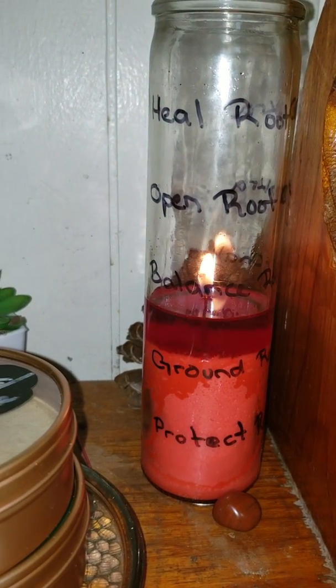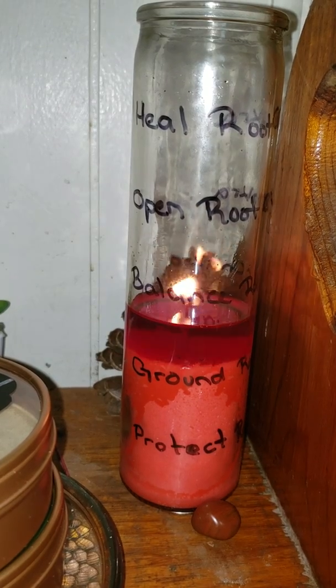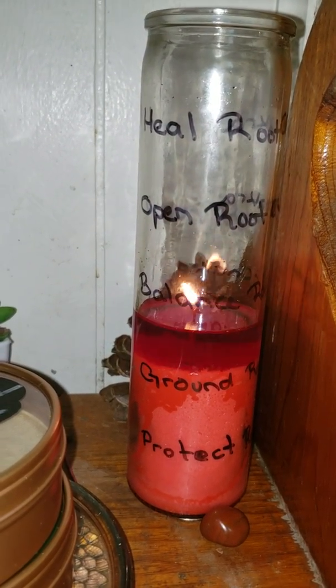Hey guys, welcome to my channel. I'm Danielle and this is a quick video showing you guys an extremely simple but very effective spell that you can do for your chakras.